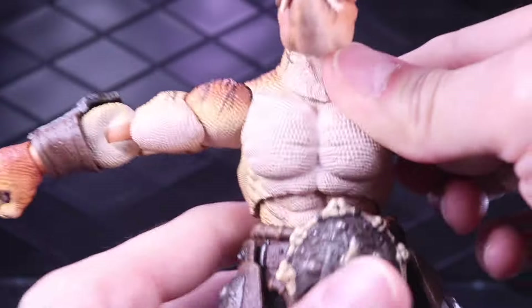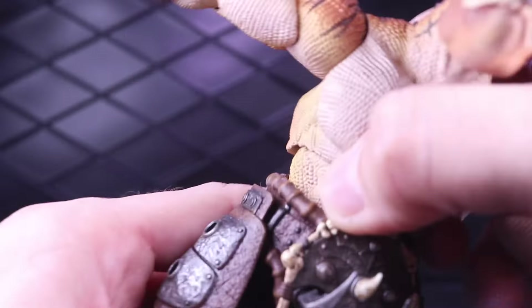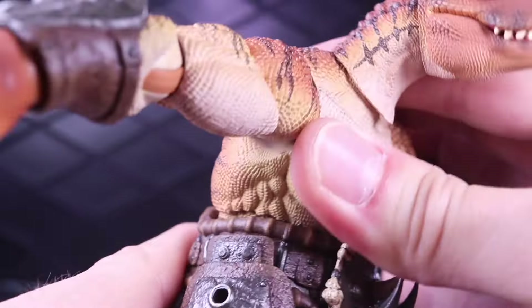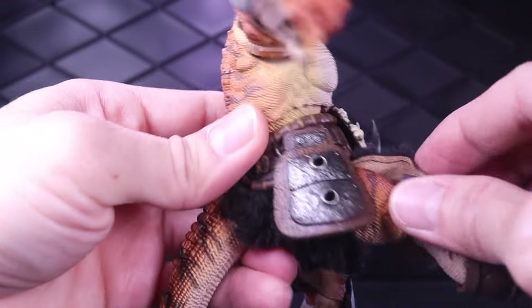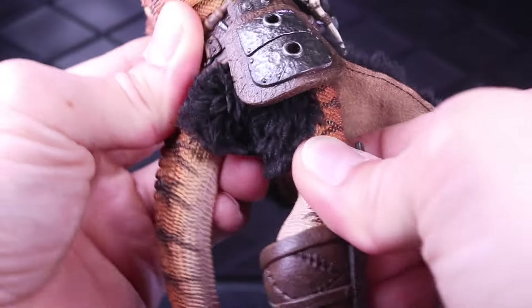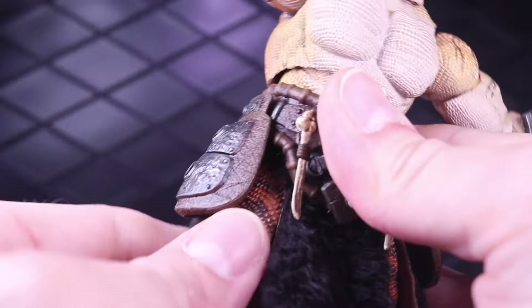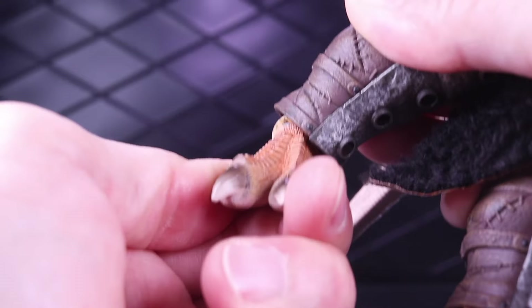Great movement in the torso — you've got a lot of range up in that torso area. And there's a ball joint at the bottom of the waist too. In the legs, he can kick forward a good amount, kick back a little bit, and he can go out into the splits. There is a ball joint at the hip so you can actually twist it at the top of the leg. You've got a single jointed knee, a twist above the knee, and then a hinge and rocker at the ankle.